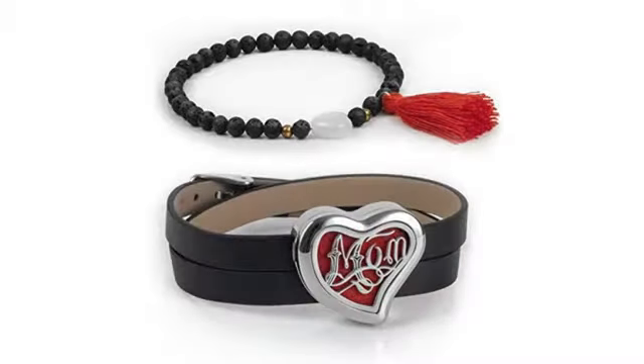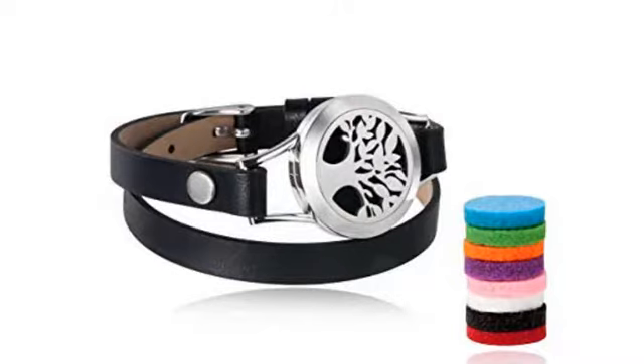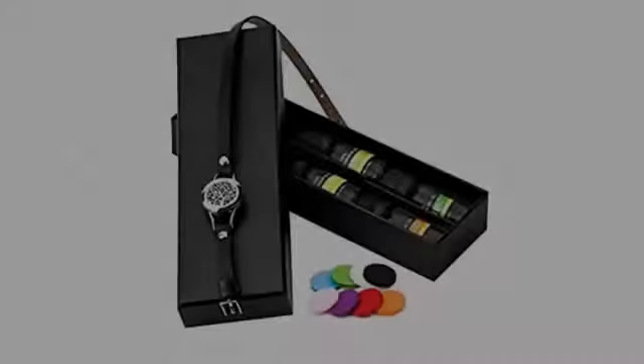It's very cute and fits well. It also stays in place. Very pretty — happy with my purchase. This is really pretty and a great idea. It came in great condition with a cute little box.